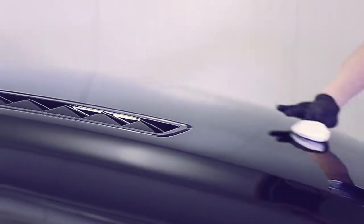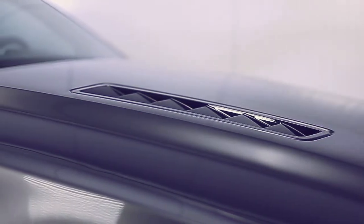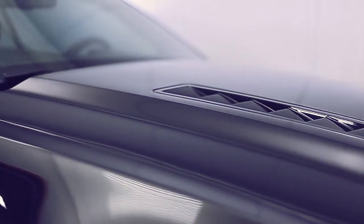Once we have applied the product, removed it, and it is cured an adequate amount of time, we can then topcoat it with another fantastic G-Technique product — the XO Hybrid version 2.